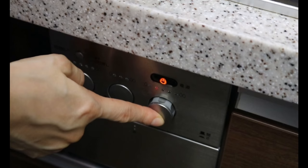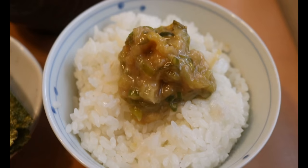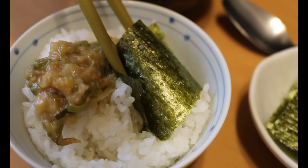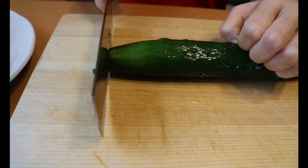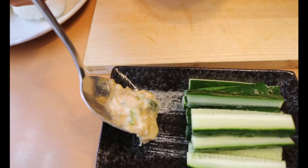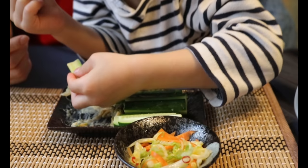Once it starts to curdle, remove from heat immediately since it will continue to thicken as it cools down. Transfer to a container — it will last a week in the fridge. You can just top it on rice and enjoy with nori for a quick and easy breakfast staple. For the dipping sauce, simply mix with mayo: one part mayo to two parts miso mixture. Tweak the ratio to your desired texture. Since this dipping sauce is on the savory side, you want to pair it with something fresh like cucumber, celery, and carrot.